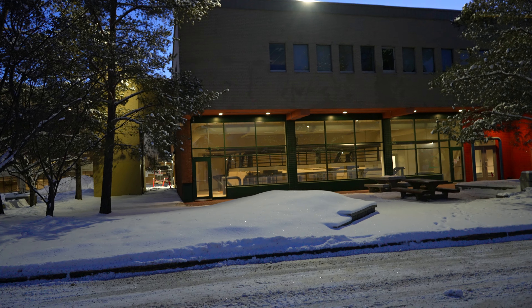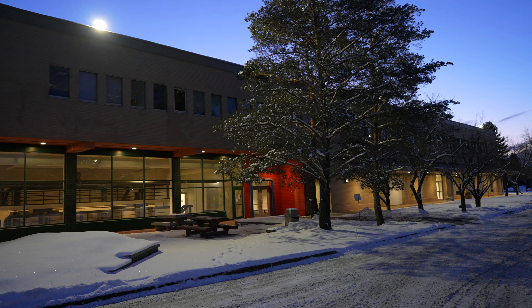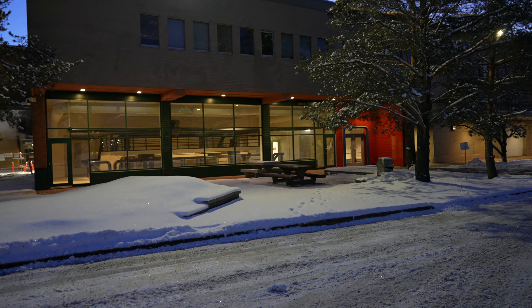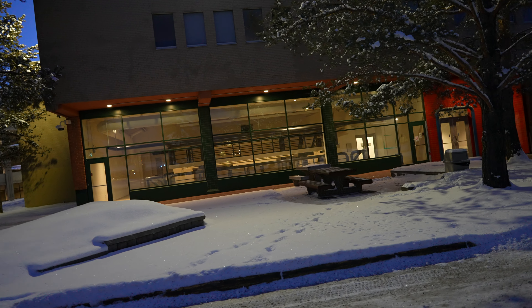Neat thing about NAIT, if you ever end up down here, is even the mundane architecture looks really good. They put a lot of thought into ensuring that what they were teaching was kind of reflected in the industrial design.